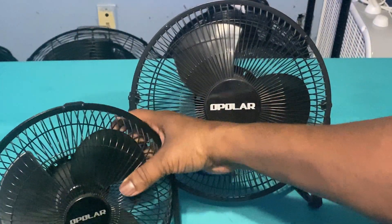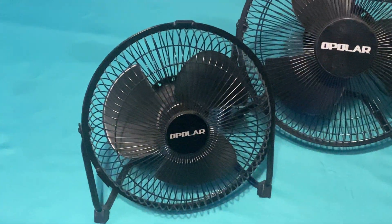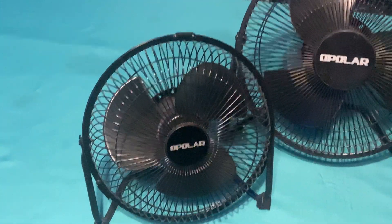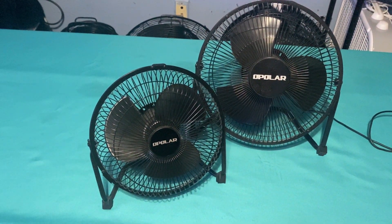So I can show y'all — that's the small one. Both of these fans, I'll zoom out a little bit so you can see — both of those fans are 12-volt fans.